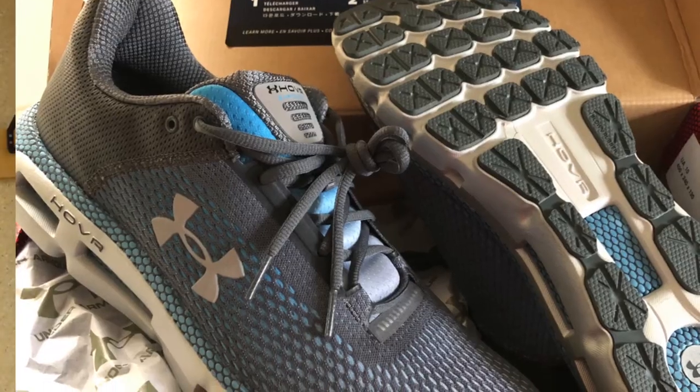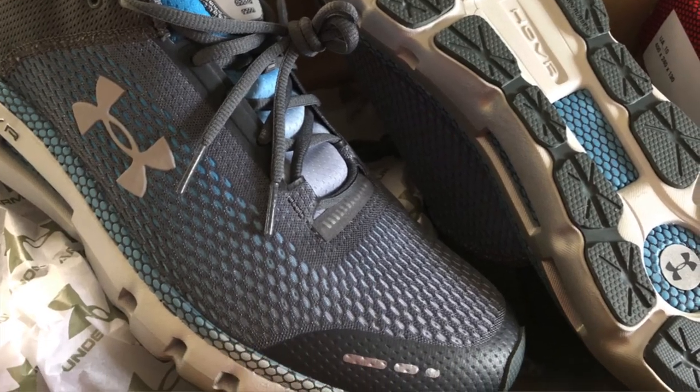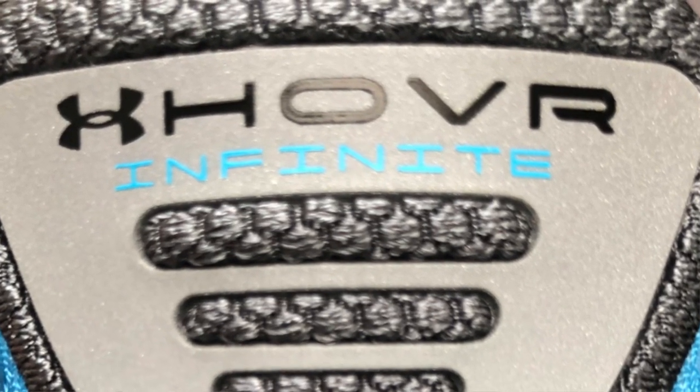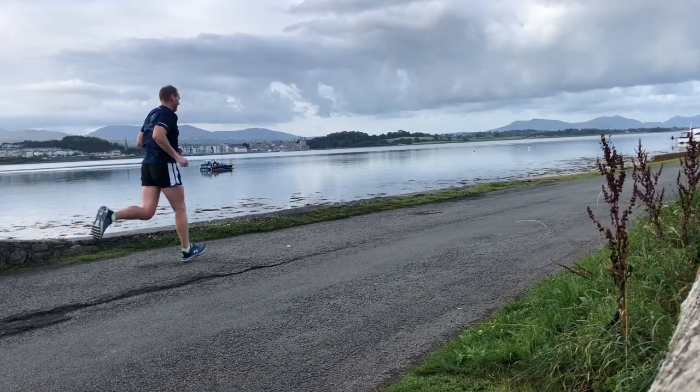Whatever your particular circumstances, I would certainly recommend the Under Armour Hover Infinite shoe. For more information, do go to runrepeat.com where you'll find more detailed reviews and information about this shoe and where you can actually pick it up. Thanks for listening.